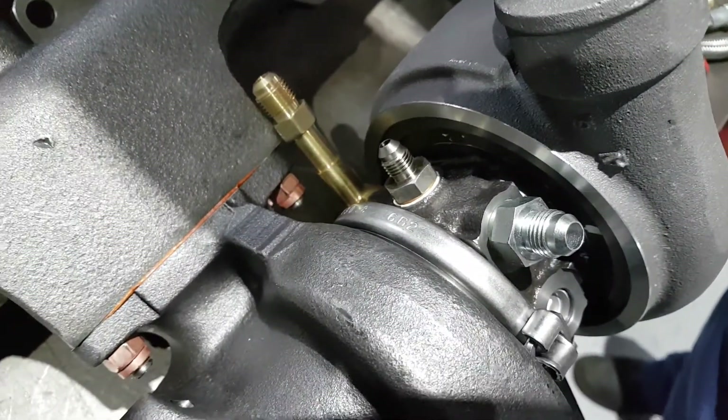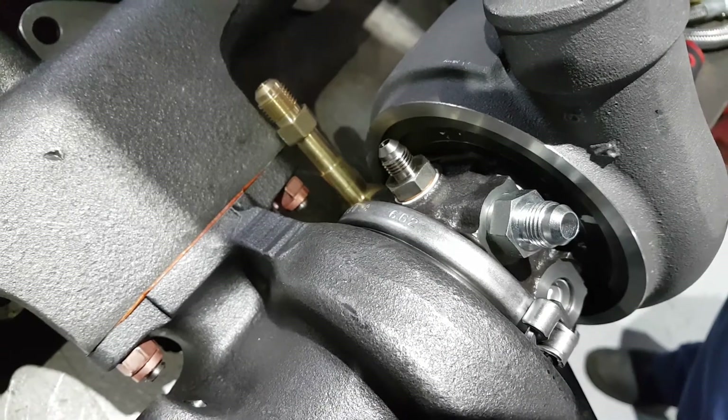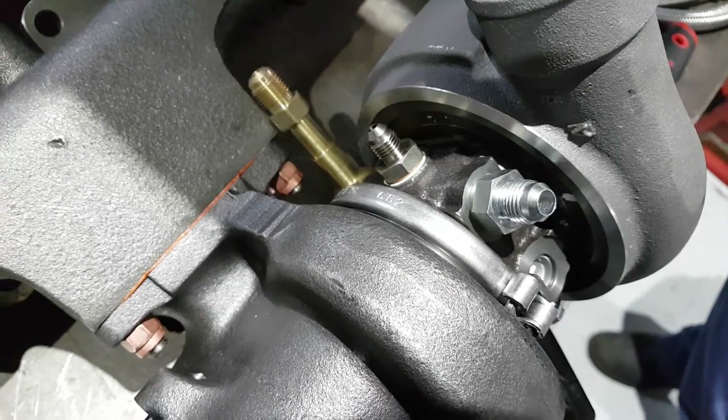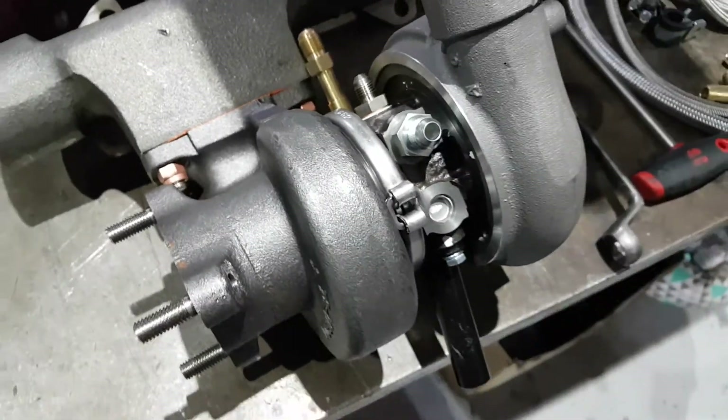There's always debate about whether water cooling is needed on a diesel — it probably isn't really — but it's here and it's better, and you don't need any cool down period, you don't need a turbo timer with these systems.